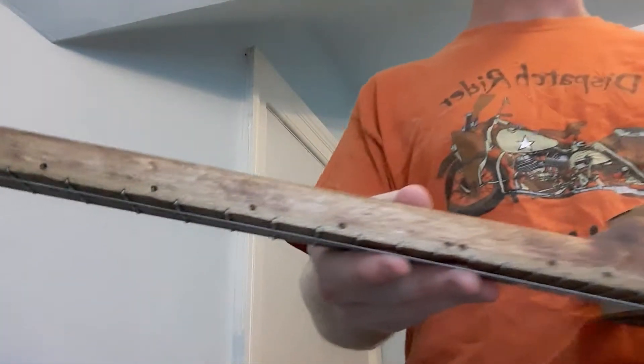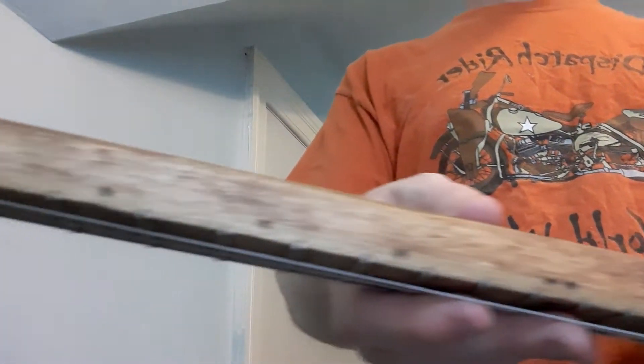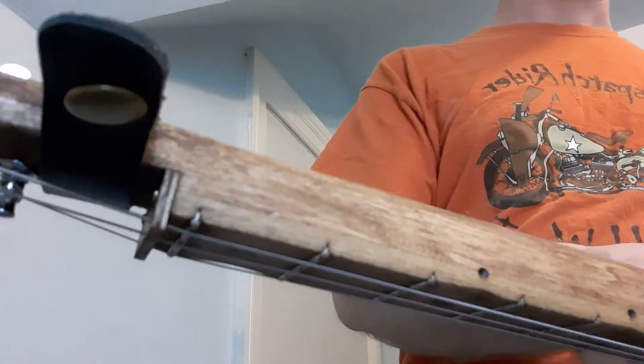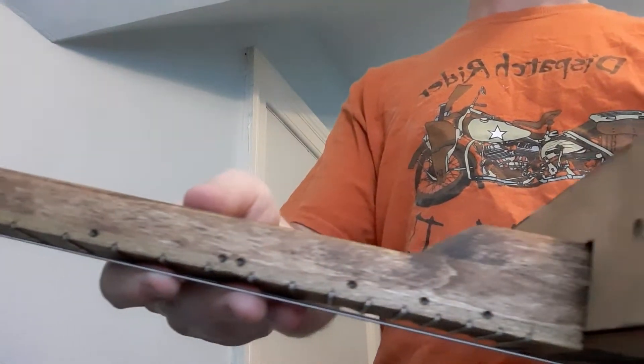For the fret dot markers on the top, these are wood-burned. Sometimes I'll use nails, but this time I decided to use the wood burner and burn it right into the top.